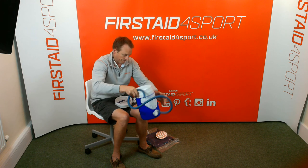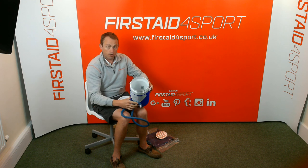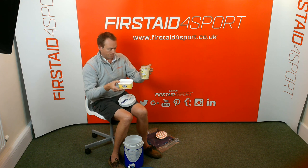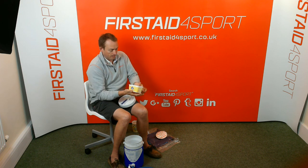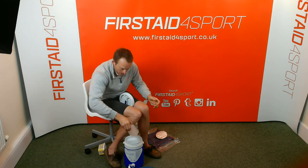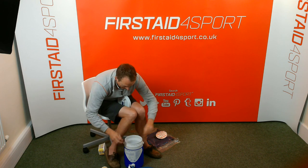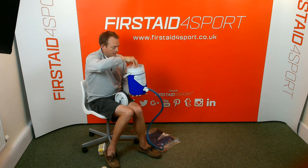Then you pop your water and ice in there. One huge trick we recommend to everyone: get your margarine tubs or yoghurt tubs, fill those with water, and pop as many as you can in the freezer. It creates huge blocks of ice — much more economical than buying bags of ice. Pop those in, top it up with a bit of water, and then simply sit your insulation disc on top.